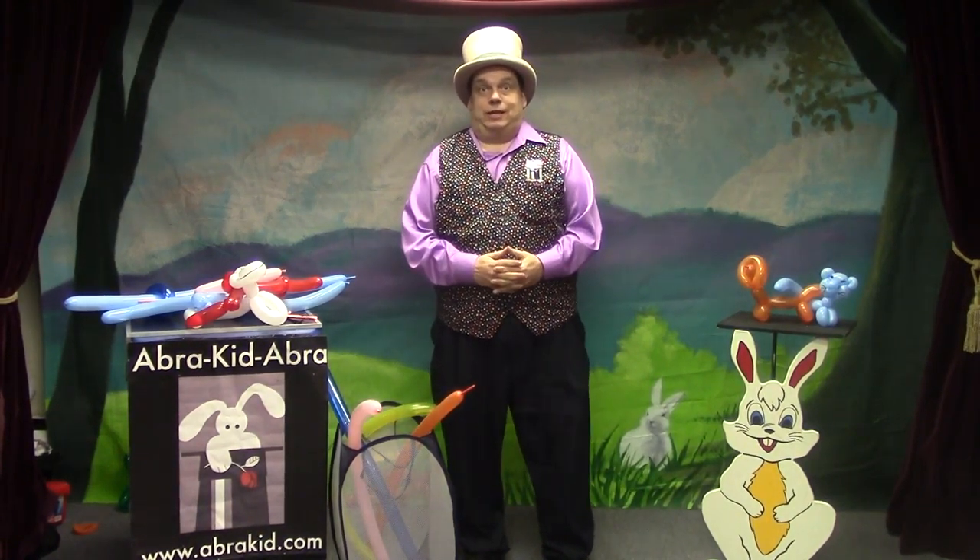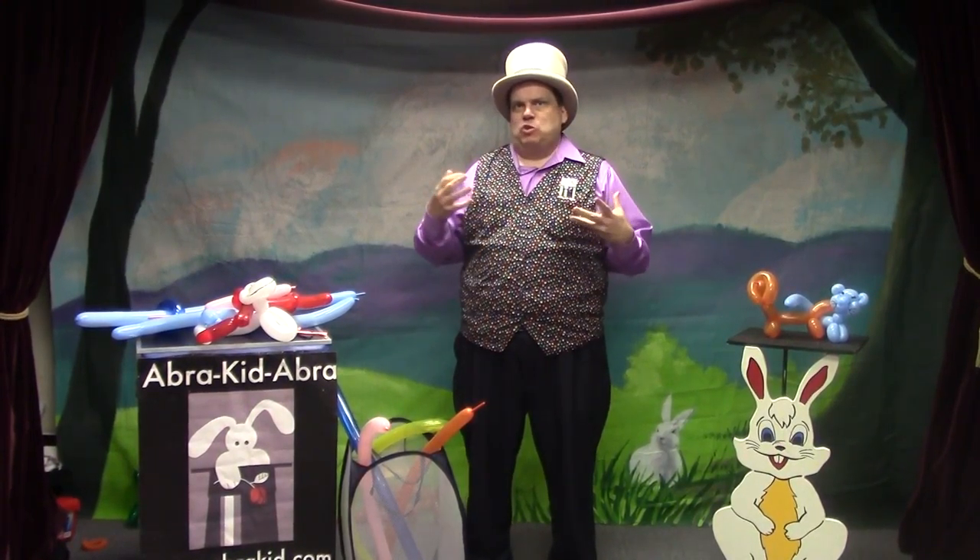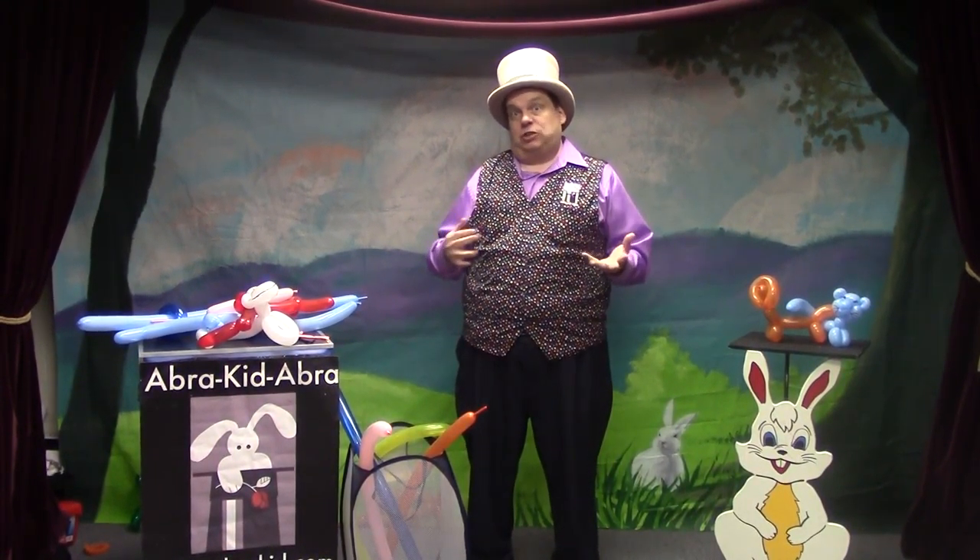Hi, Mr. Dan the Balloon Man here. I'm going to talk bows and arrows. This is one of the most fun things you can make with a balloon because it actually shoots the arrow.